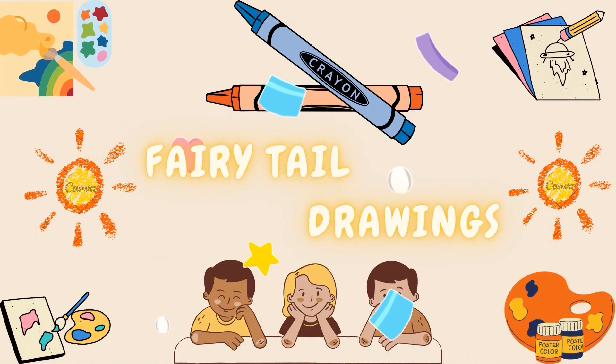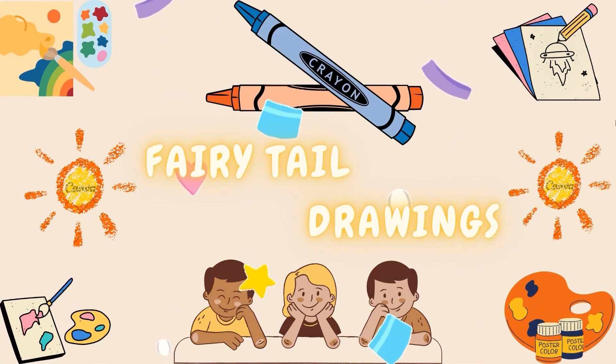Hello kids, welcome to Fairytale Drawing. Hello, little artists. Today we're going to draw something absolutely scrumptious — an ice cream cone. Get ready to create your own sweet treat masterpiece.